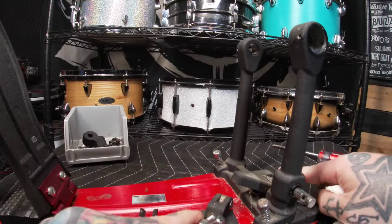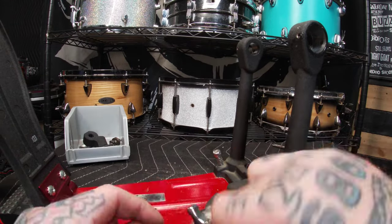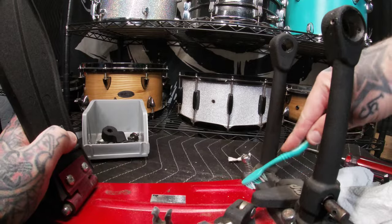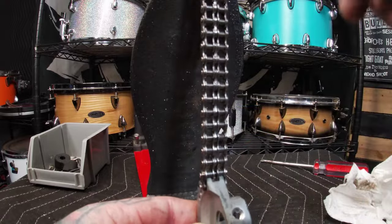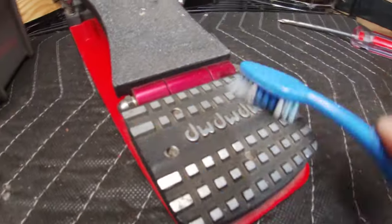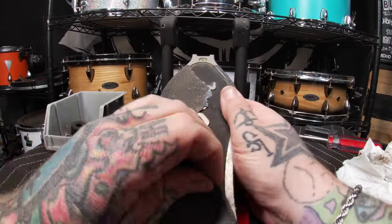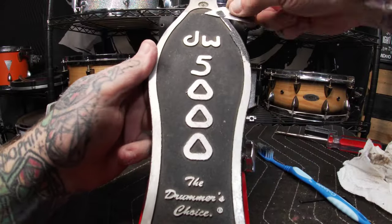Now that the hard part is over we can get to cleaning. I start by taking a towel of my choice and getting off any of the initial dirt and debris. Next, with a toothbrush I get down into the small cracks and crevices where stick dust and dirt collect. I definitely make sure to get both sides of the chain up and down, since this is where a lot of the factory grease likes to hold onto dirt — not forgetting about the heel plate in the process. Most of you can disregard this next step, but personally I like to grip tape my pedal boards, so this is just me taking a razor blade and carefully removing the old grip tape that has more than served its purpose.